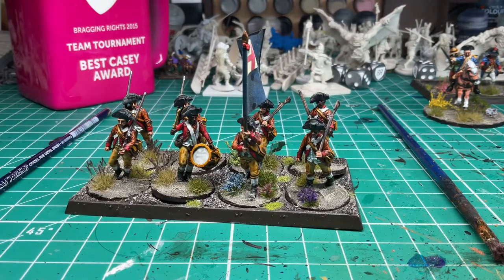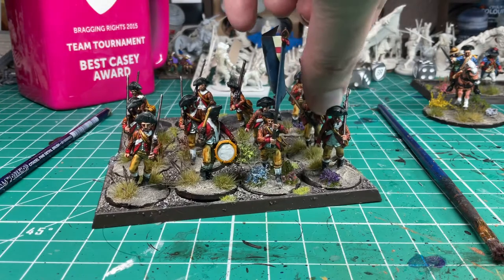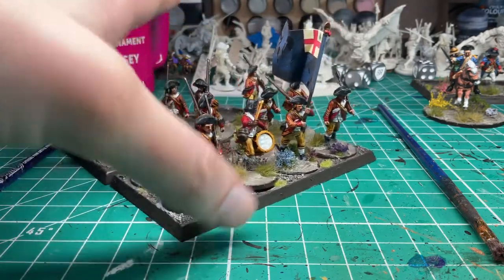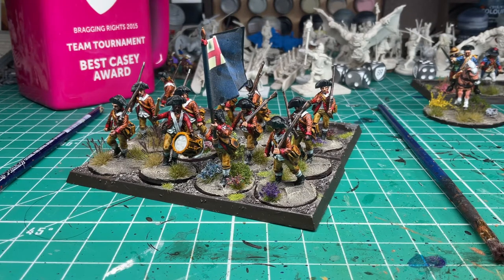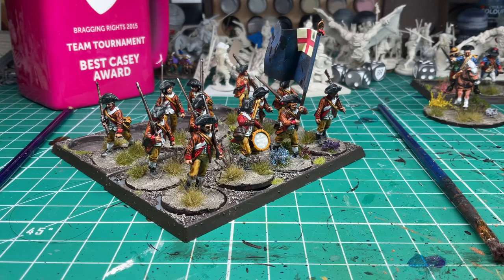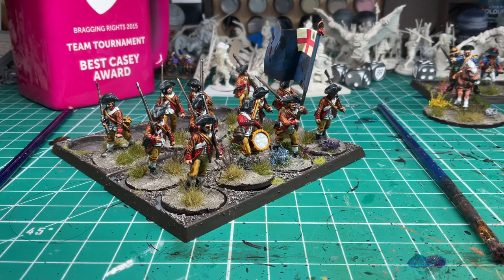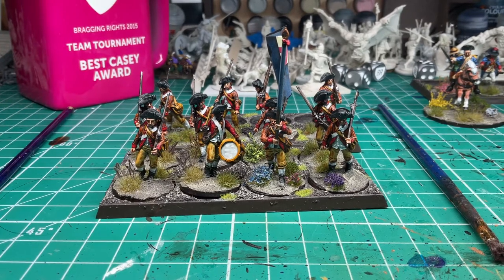These are some more guys appropriate for the Bunker Hill time period, though I would probably use them in something like Saratoga. This is a unit from New England — technically a lot of people would think of them as Massachusetts, but they're actually raised from the area that today is the state of Maine. This would be Phineas's regiment, pulled from Cumberland and York counties in Southern Maine. I lived in Maine for a long time and thought it would be great to use a regiment like this. The brown and red color scheme can actually be used for a lot of different things depending on the battle, with nobody really noticing.